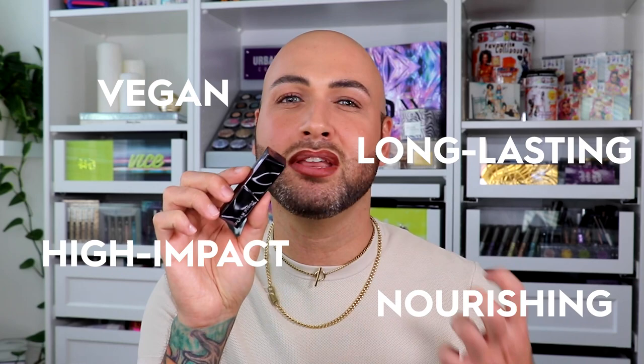So now that my lips are lined and defined with our 24-7 lip pencil, I'm going to go in with our all-new Vice Lipstick. This is a vegan, long-lasting, high-impact formula, and it's extremely nourishing on the lips.